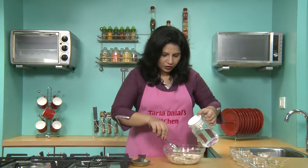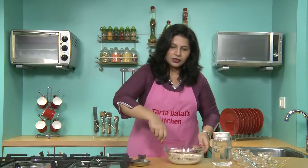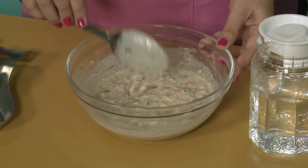Keep adding water slowly so that the batter does not become very thin. Now our batter is ready.